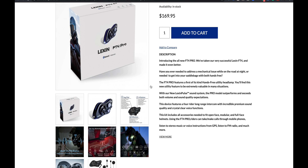I'm excited to try that — I may even put the helmet on in this video to test the sound. The device also features four-rider long-range intercom with premium sound. The kit includes all accessories needed and fits on open face, modular, and full face helmets. Riders can make calls through mobile phones, listen to stereo music, voice instructions from GPS, FM radio, and much more.